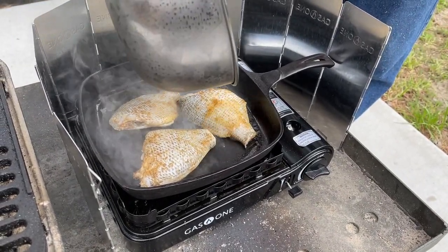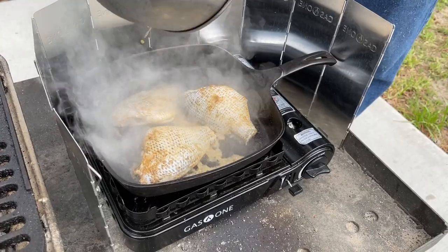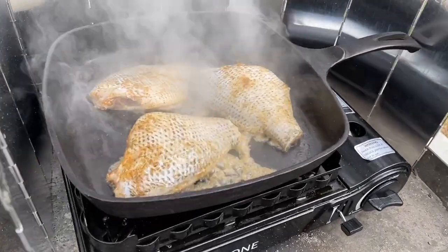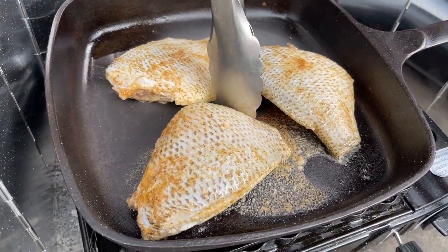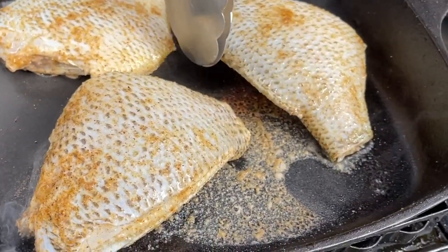If you like the equipment that we use for cooking in this video, we'll put some links down below that you can click on and purchase them. Fish on a skillet or even the cast iron grill — as it heats up, it will release. It'll tell you when it's ready to be flipped.